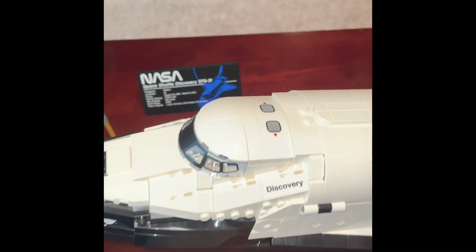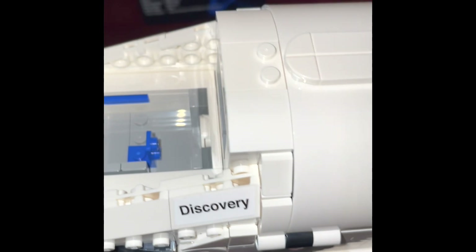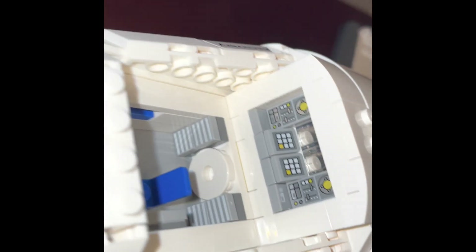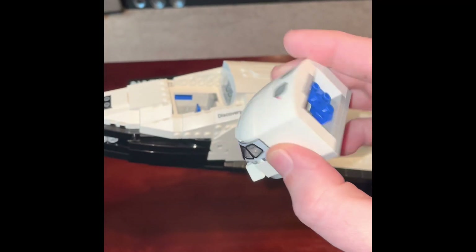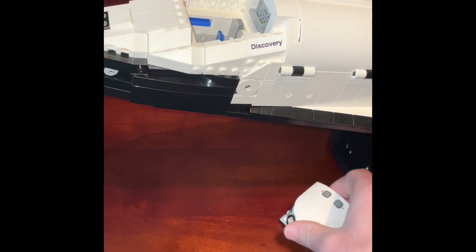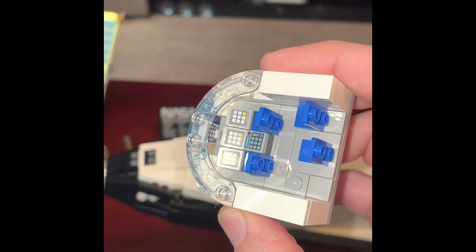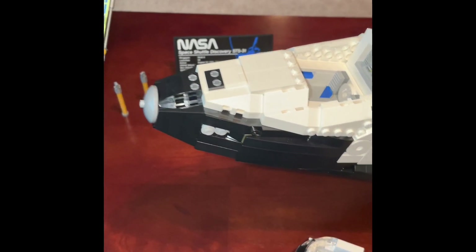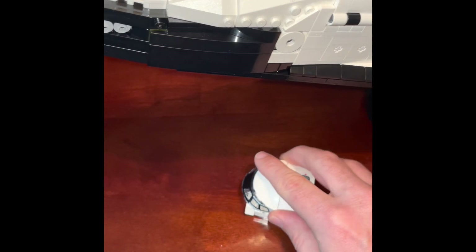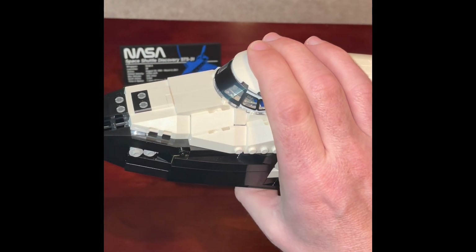A neat little feature: you can pop the cockpit off and see the mid bay — those interior pieces are prints. The top section also comes off to reveal the inside of the cockpit, and those are all prints as well. It's a cool feature that just kind of pops back in place, and then the cockpit slides right back in nice and snug.